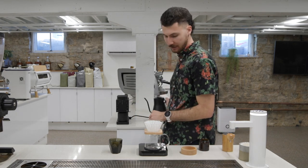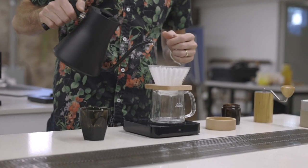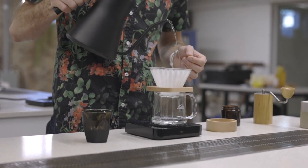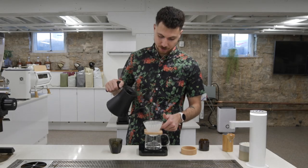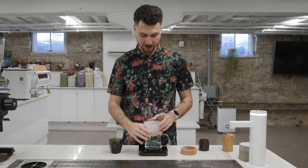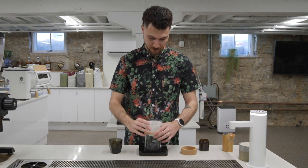First things, let's preheat and rinse our paper filter. Rinsing is especially important for these smaller size recipes — talking 15 grams and smaller — because they're going to be more susceptible to the paper flavor. And this Mocha in particular, I want to be sure to really preheat this brewer, because there's a lot of complex sweetness in here that we want to extract. Once that's drained, be sure to dump your water. Let's dose our coffee.